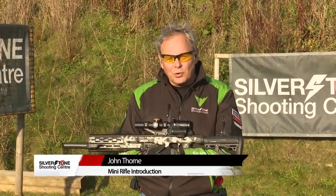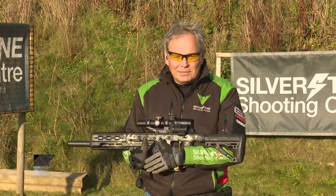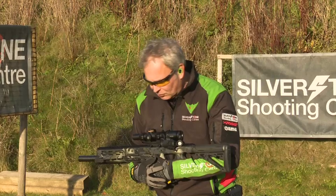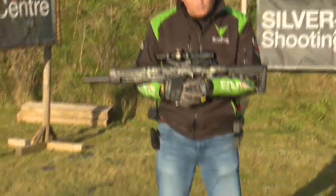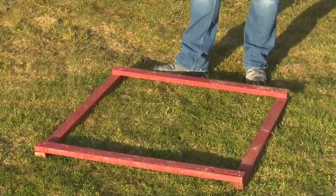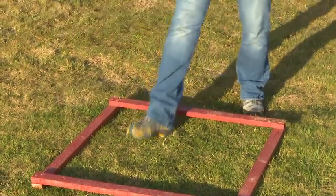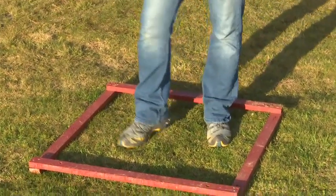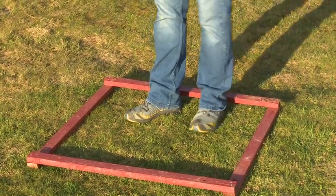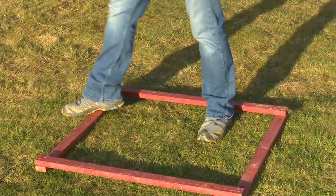All competitions and courses of fire in practical mini rifle will have a stage, and there may well be stage limitations. One of the common ways of doing that is with foot fault lines. I've got in front of me a nice square box foot fault line — they're always red and they designate where you can or can't go as a shooter. IPSC rules state you can put your foot on the edge, up to it, but not over it.